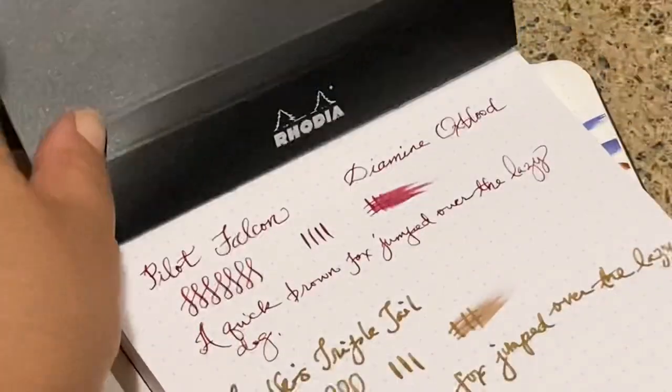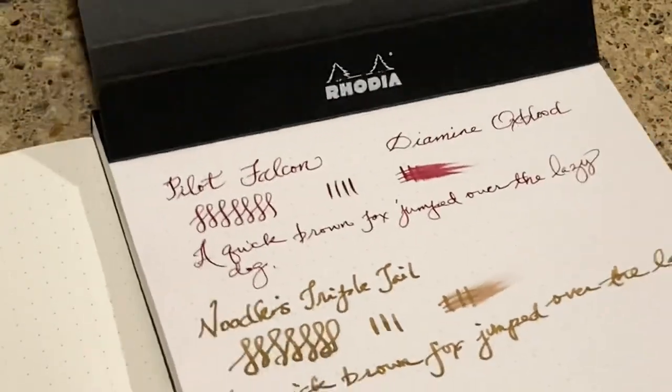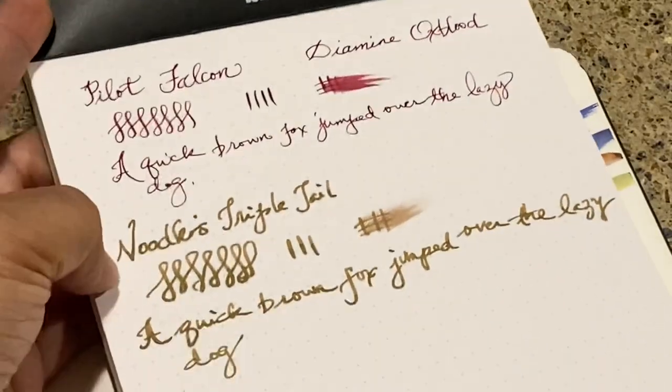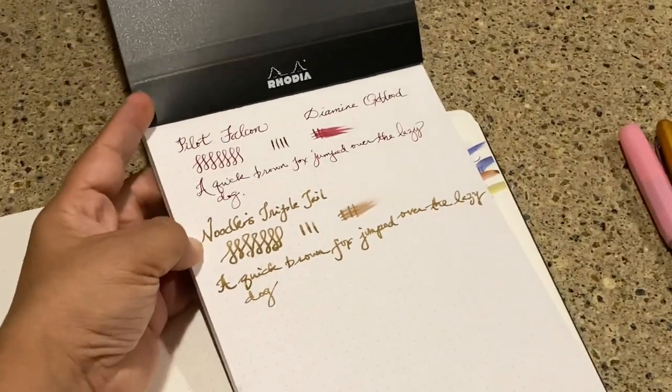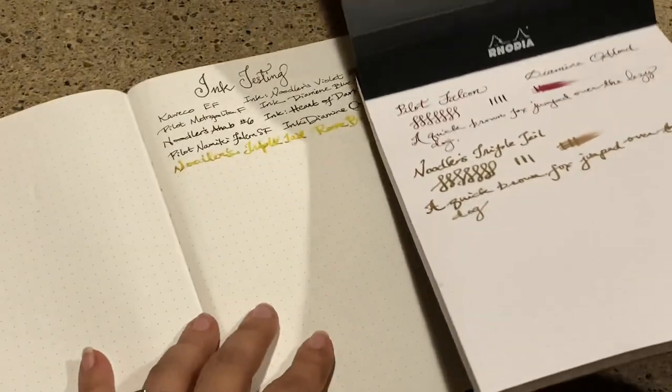Now I'm going to compare all this to the Rhodia. I already have the Falcon and the Noodler's Triple Tail on there. Let me do the ones I don't have yet — so the Metropolitan next.